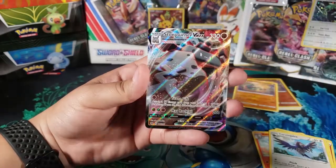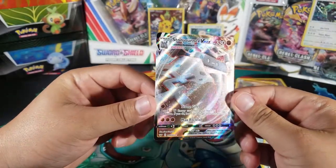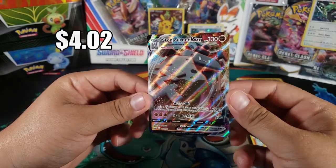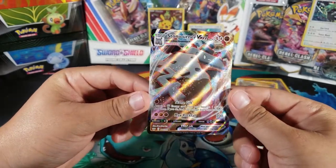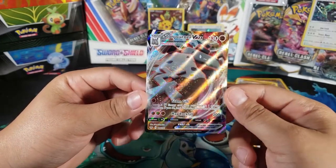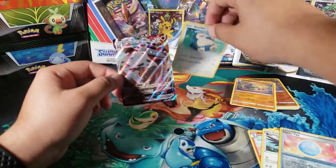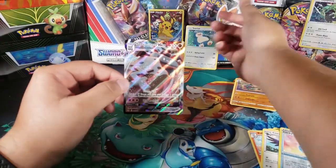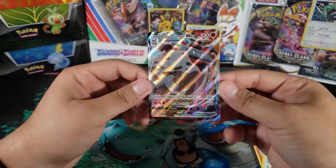And for the last card — yes! Look at that, Stonejourner VMAX! I don't think I've ever gotten a VMAX yet from this set. This is super super shiny, wow that's a cool one. So we ended up getting a really good card. That's the last pack as well. From this pin collection box we got the Snorlax promo, the pin, and this Stonejourner VMAX as our best card.